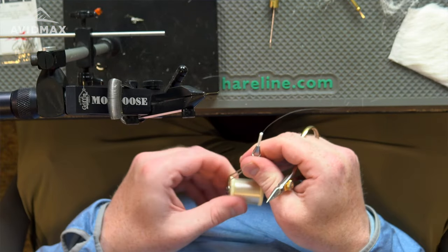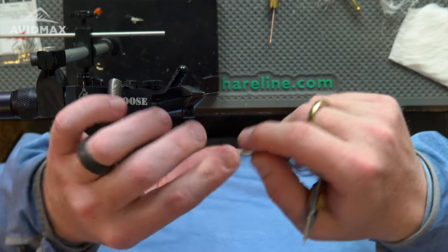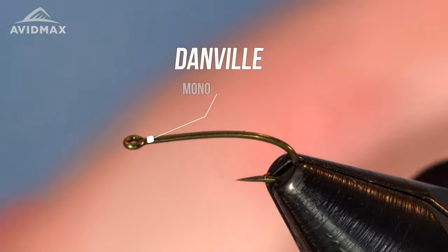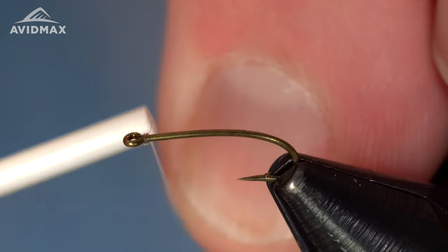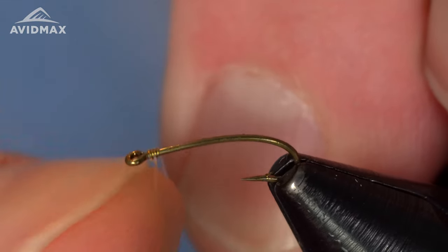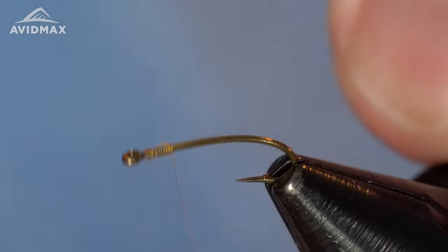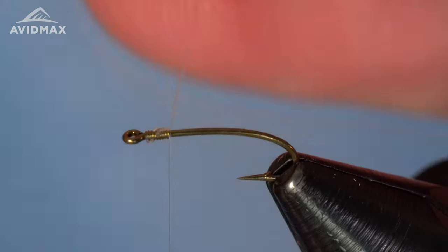The thread we're using today is actually some monofilament thread from Danville. We're going to start right behind the hook eye and get a couple of wraps in — this is actually the tricky part of the fly. The hardest part for me is just getting this started. The monofilament thread is so slick it can be tricky to get these locking wraps down. We're going to go front to back on the locking wraps, keeping them touching if we can, and you can always push them together if you need to.